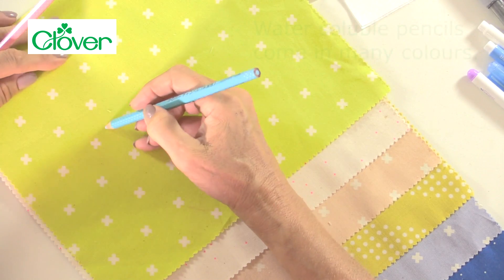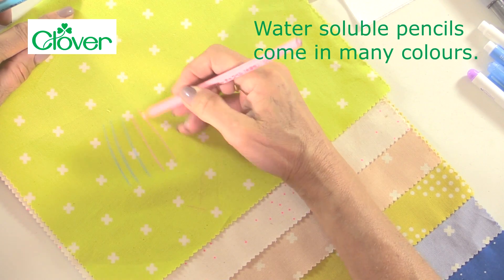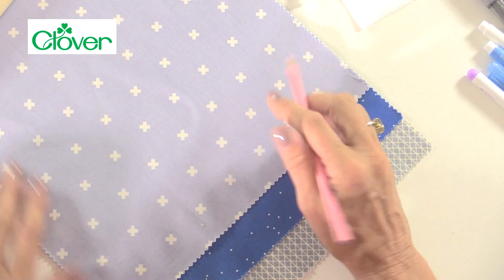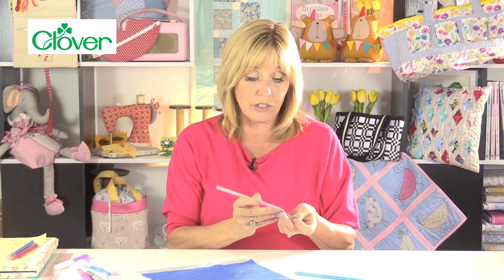These two pencils — and they come in lots of different colours, you can get white ones, grey ones — are a water soluble pencil. They work in the same way as the ink but this time you have a pencil. Draw on your lines as needed, and when you wet them or wash them the lines disappear. Pencils are nice to use on particularly darker fabric because the paler colours really stand out so you can clearly see the lines.